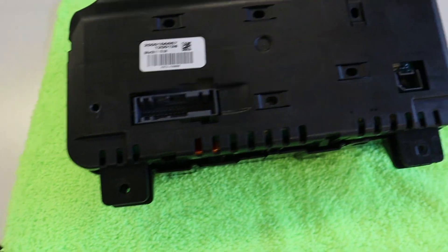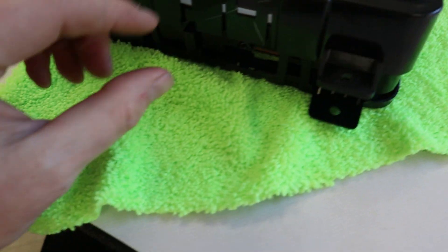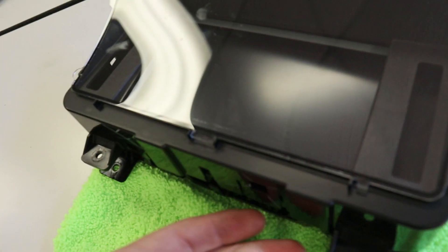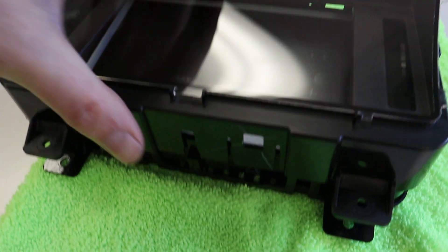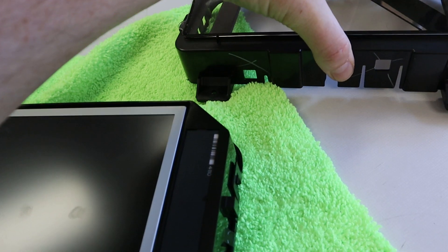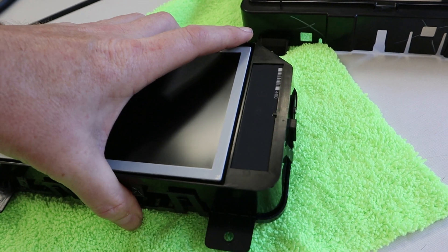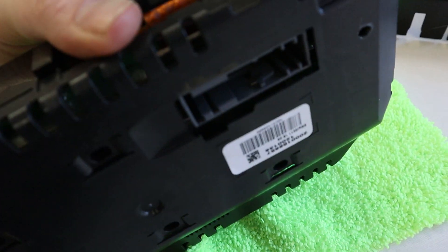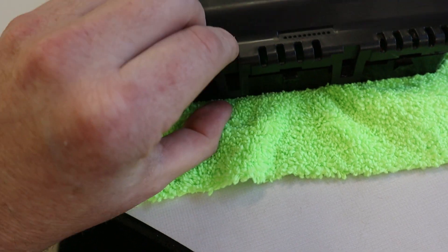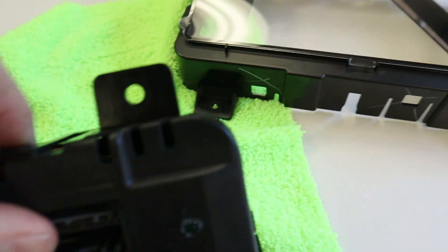Okay, so here is the instrument cluster. First thing we're going to do — make sure you've got a cloth or something to lay this on — is you have these clips all the way around and you will pull those off. Be very careful, they're very fragile. Since I'm doing this one-handed, I already loosened these up and this will come off. These clips run right here. Then you're going to flip this over and you'll be able to see the screen right away. The screen is going to be exposed, so make sure you have something to cover up your work surface so you're not messing anything up. Then you have more clips right here that are a little bit easier to get off.